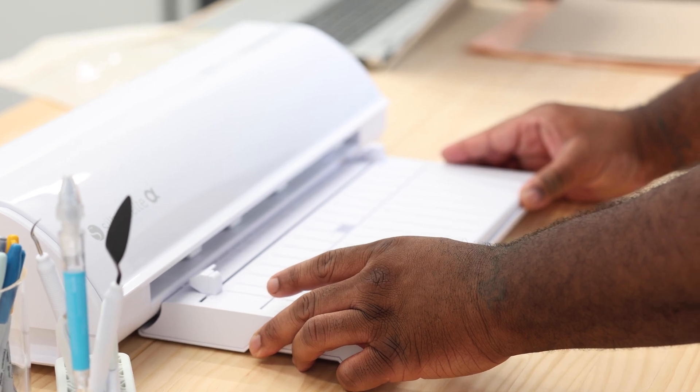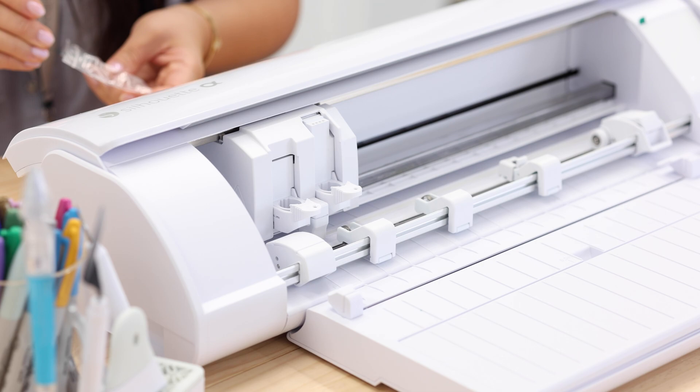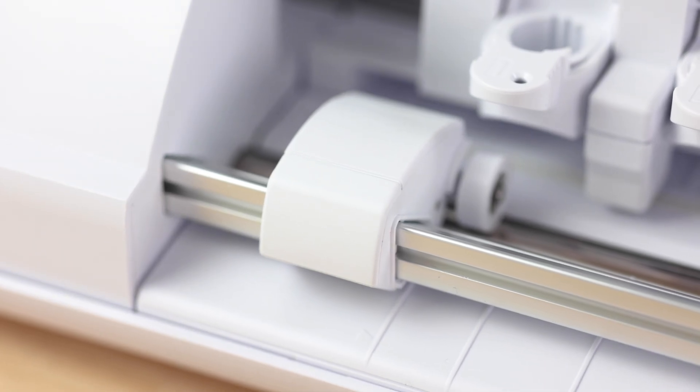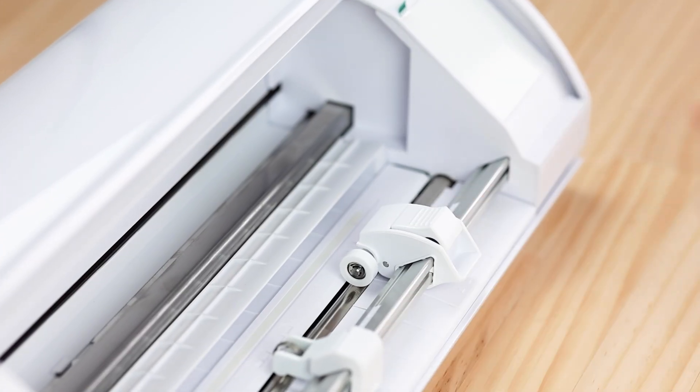Meet the new Silhouette Cameo 5 Alpha, our most advanced cutting machine yet, designed to power up your creativity like never before. Our redesigned pinch rollers move smoothly and lock in place, so you can adjust to the size of your material with ease.